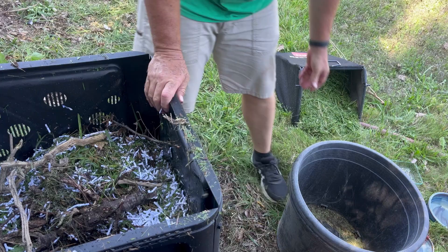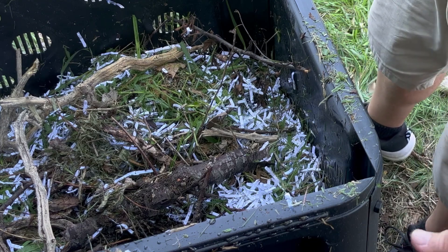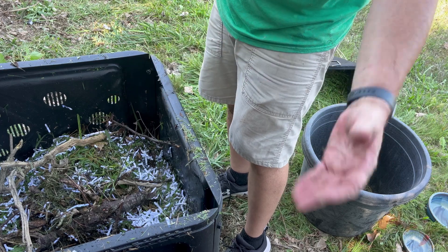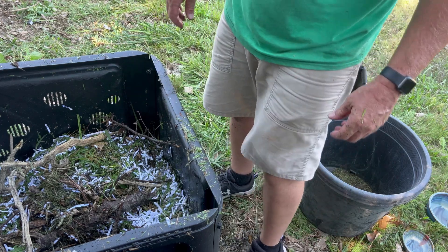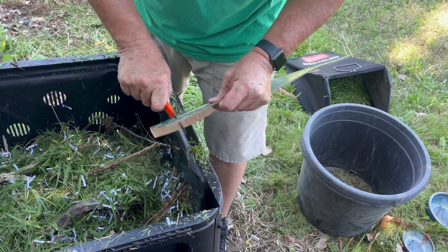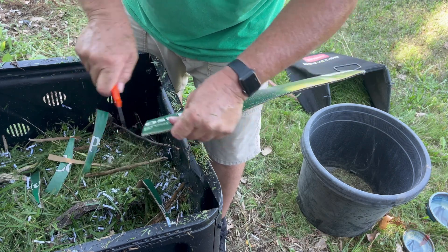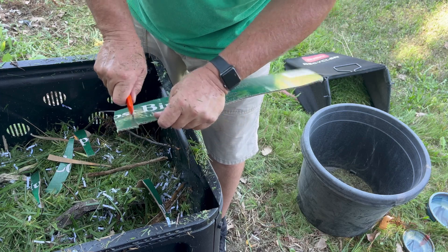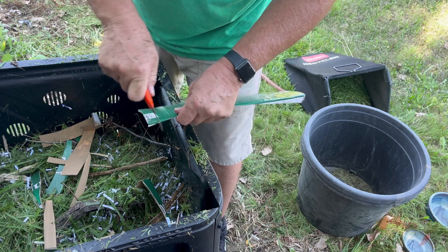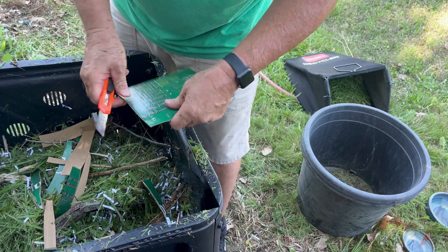The other thing I'm going to do is take some compost out of my other bin that already has a lot of microbes and stuff growing in it and add it to this bin. Basically I'm seeding some good beneficial microbes into this compost bin. You remember that box that the composter came in? It's a carbon. So instead of hauling it all the way across town to the recycle facility, I'll just compost it here.